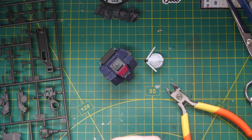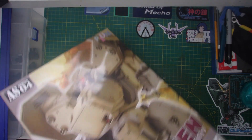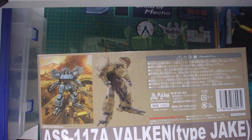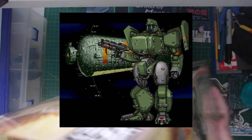New kits-wise, I've not really had much in other than this fabulous Assault Suit Vulcan from Plum, which I have plans to make a diorama for. I absolutely loved playing Cybernator on the SNES back in the day, so this one will be a nice bit of nostalgia for me.